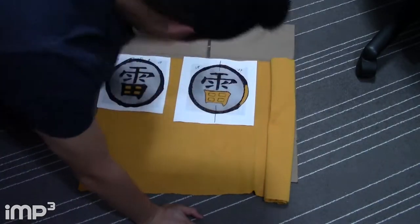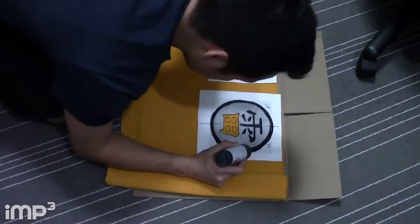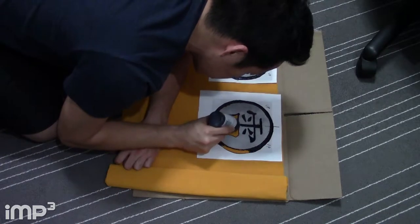This yellow fabric was 79 cents — so cheap, and I have so much of it. So just in case I mess up, I'll go down to the fabric store and get some more. Hopefully this is my one-time go.